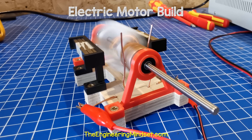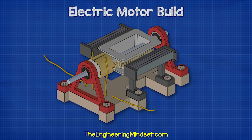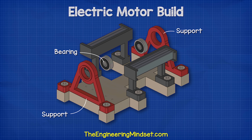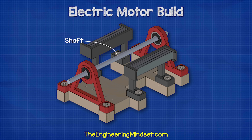So, how does it work? This simple electrical motor consists of the following parts. The base, which holds everything together. The stator, which remains stationary and holds the magnets in position. The supports, which contain some bearings to hold the rotor and shaft in position and also allow a smooth rotation. There's the shaft, which sits between the two bearings and rotates.